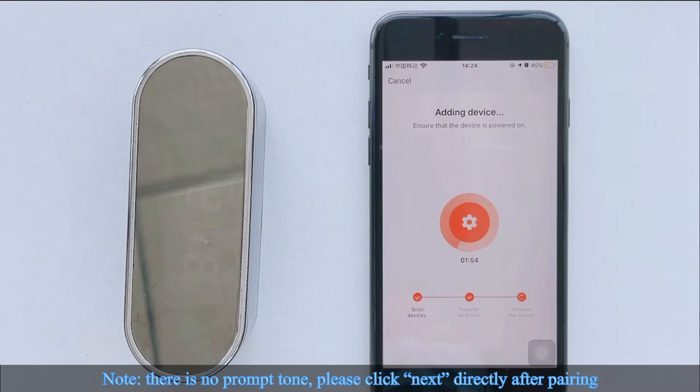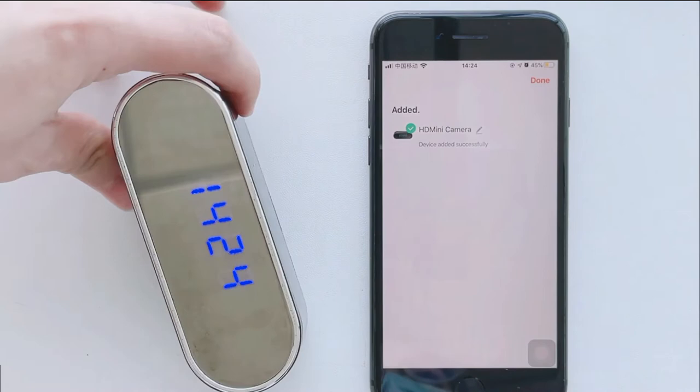The time display will change from midnight to the correct time matching your mobile device. Click Done to start the camera monitoring.